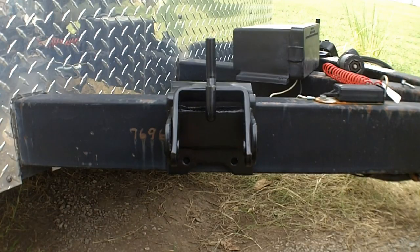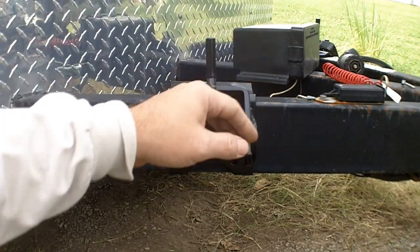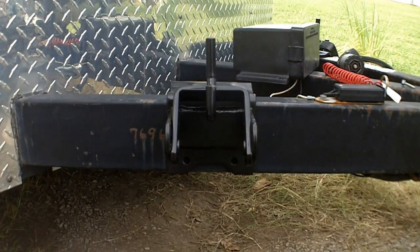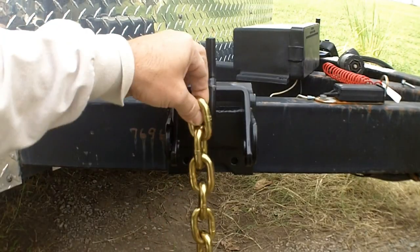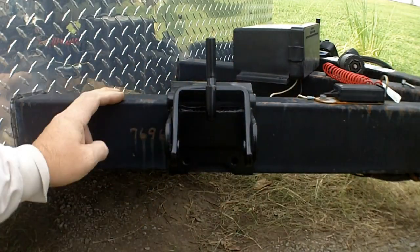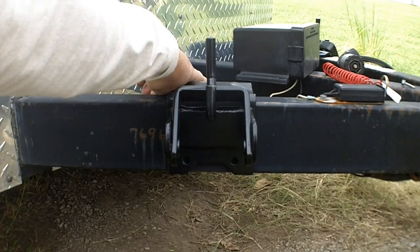I've got my trailer hooked up and I pulled up a few feet to make sure it was directly in line behind me. I am having to relocate my battery box — no big deal. So you just want to put these over the frame, hold up your chain and make sure it's vertical, adjust it side to side if need be, hand tighten up the bolt on the back, and then tighten it up a quarter of a turn. That's all you need to hold these on.